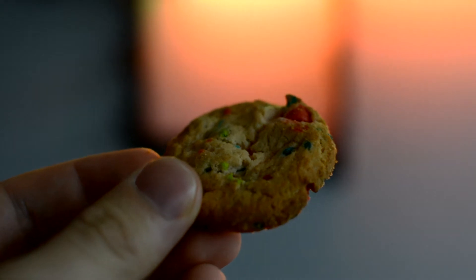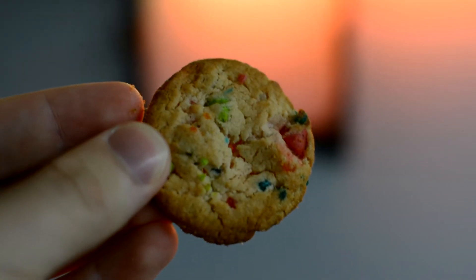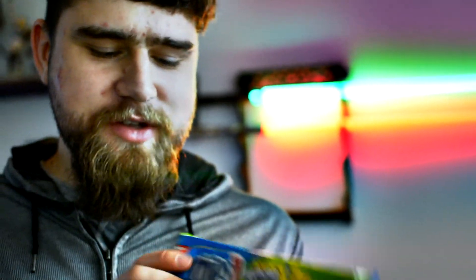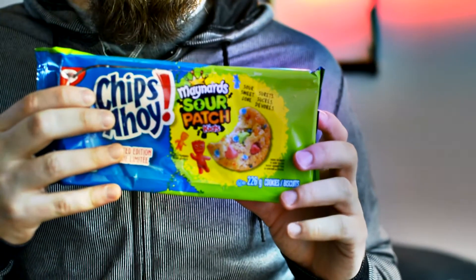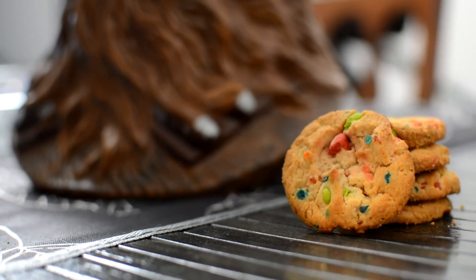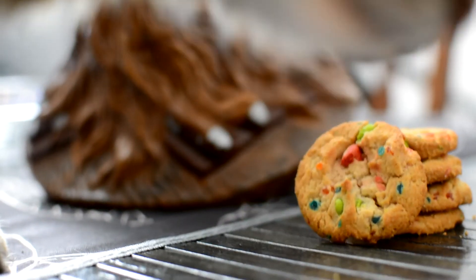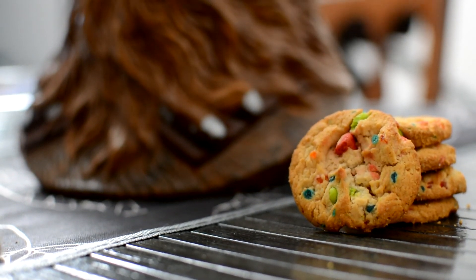It's kind of like what you'd expect. It's a cookie — the cookie part's fine. Pretty normal. There are some gummies in here. I probably wouldn't get them. That's my review of Chips Ahoy Sour Patch Kids. You don't like them either? I don't think so.